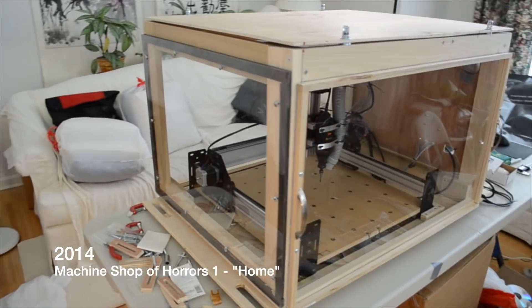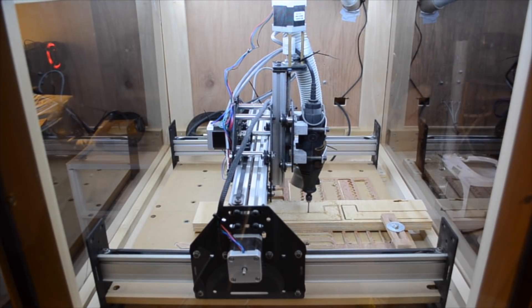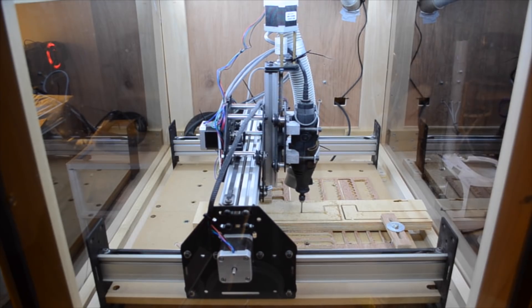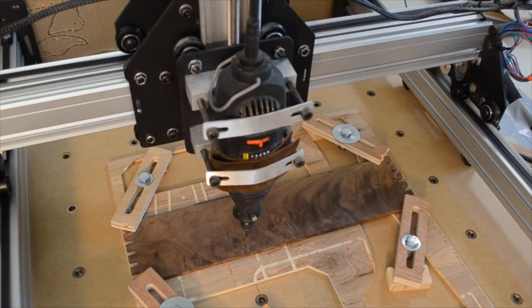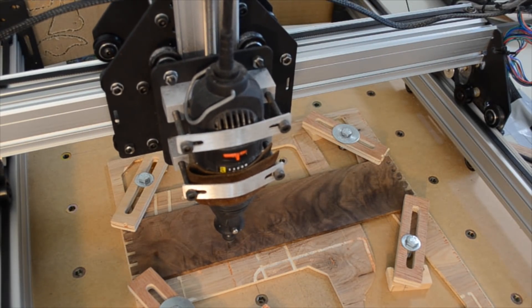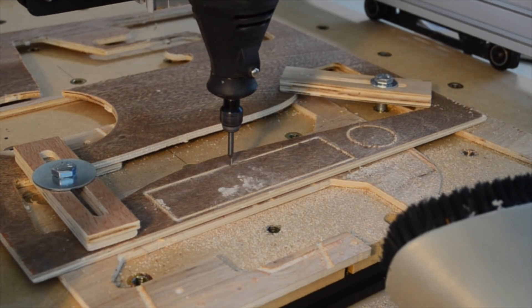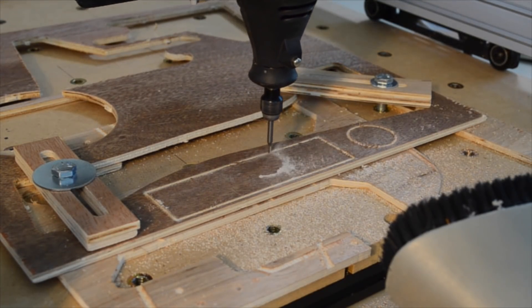Hello guys, Winston here. Ever since I built my first CNC machine back in 2014, I have been a huge proponent of subtractive manufacturing. Adding a desktop-scale CNC to my arsenal added so much context and meaning to my 6-plus years of engineering education that had given me a ton of theoretical knowledge with very little practical experience.